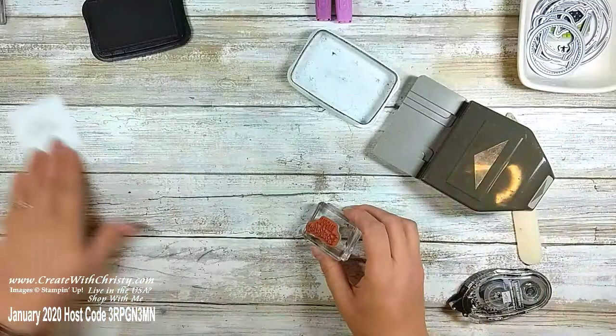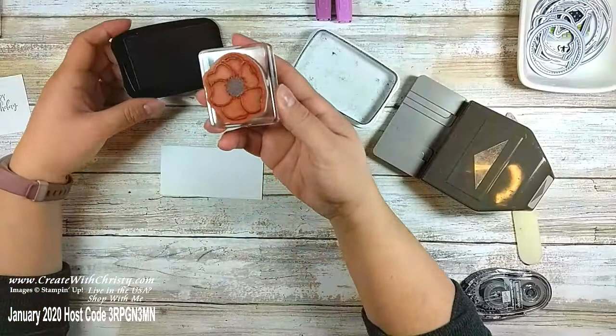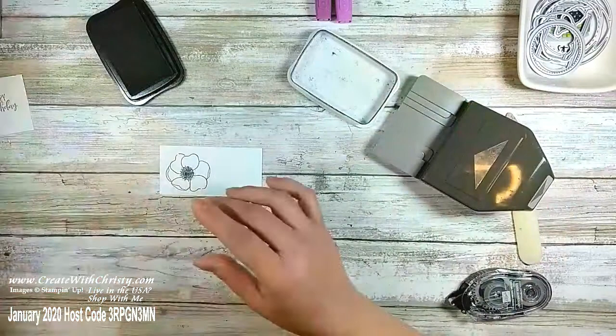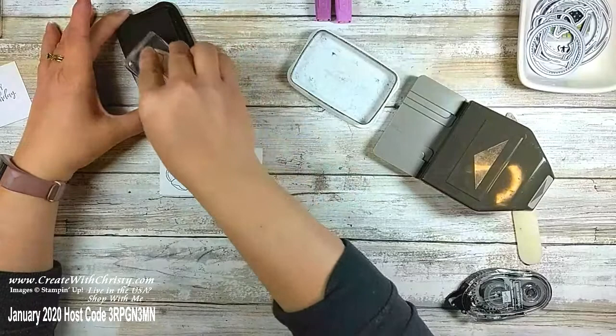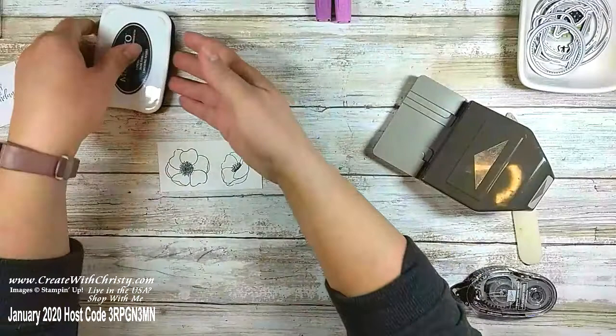I'm going to stamp this larger flower using Tuxedo ink. Sometimes you want to make sure you get enough black ink on that center part of the flower — I'll twist it a little bit, that seems to ink it up a lot better. Hold it down for a few seconds. Now the smaller flower that's also in the Painted Poppies set — I'll angle that a little bit to make sure I have room to die-cut.